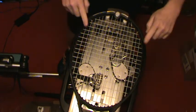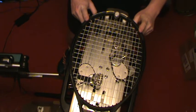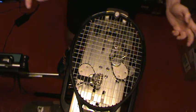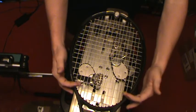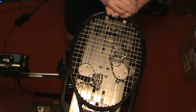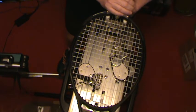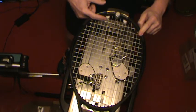Since these mains do end at the head, if you're going to string this one piece — which is what I'm going to do — you don't need an around the world pattern. That's only for rackets where the mains end at the throat and would normally be tied off down here. So this racket is a perfect candidate for a one piece, natural one piece string job, where the mains naturally end at the head and you can immediately go into doing the crosses.